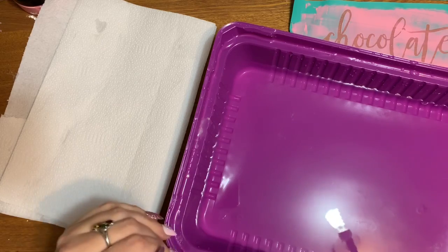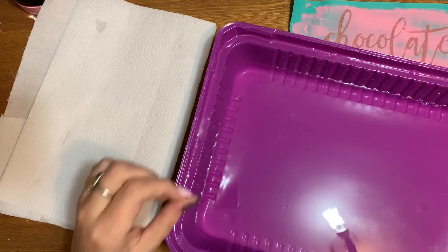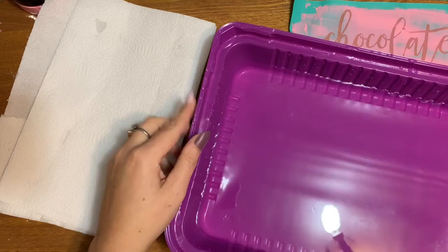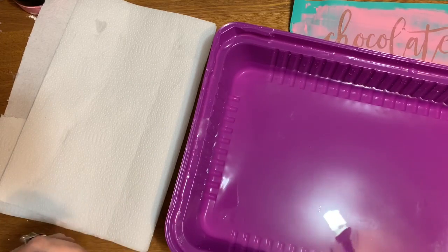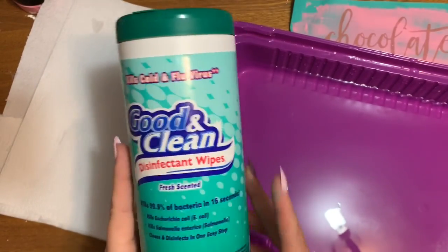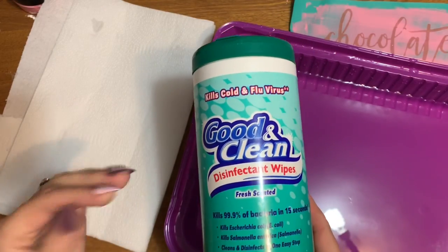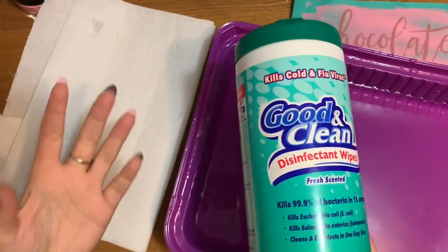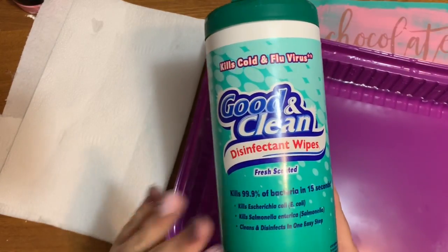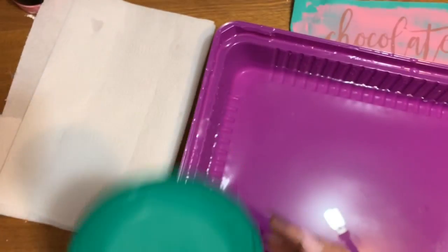It'll be really fast and simple. If you haven't heard much about Chalk Couture, I'm going to have some links in the description box and pin a comment — please check those out. What you need is a pan of water; I've got a roasting pan from the Dollar Tree. You also need a pile of paper towels and disinfectant wipes — you can use Lysol brand, I got mine from the Dollar Tree. Don't use baby wipes or face wipes because they have oils and additives that will leave a film on your transfer. Use disinfectant wipes — the scent really doesn't matter, I've tried a bunch and haven't had a problem with any of them.